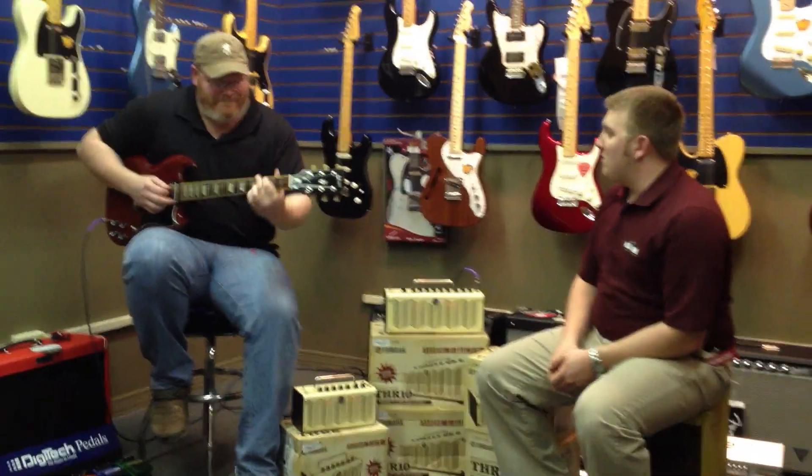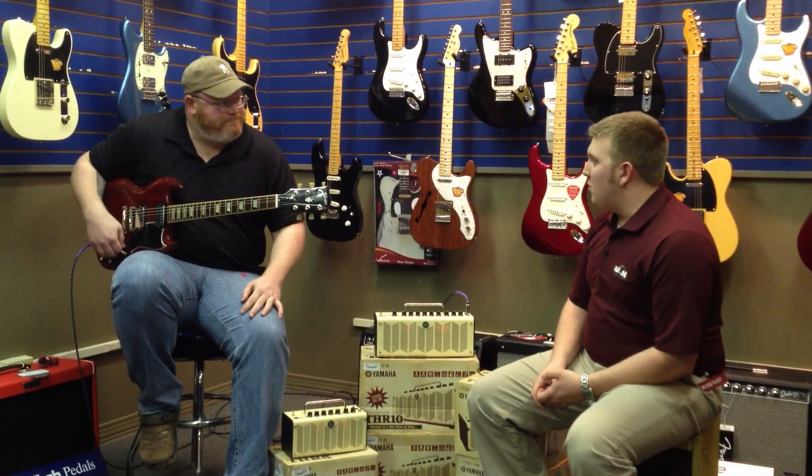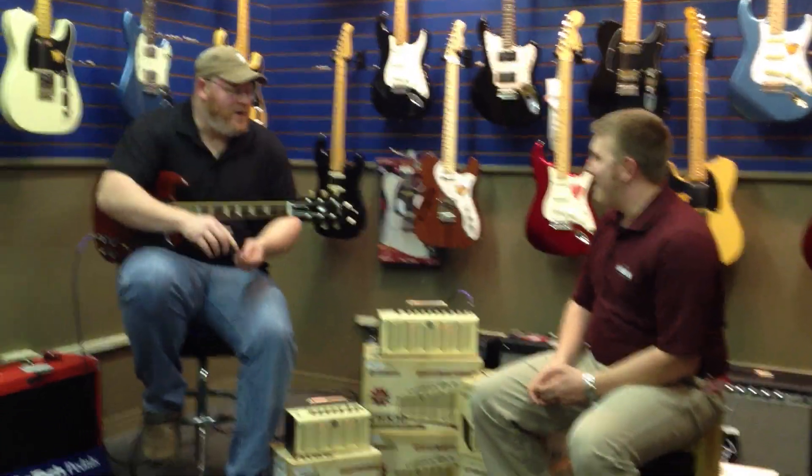Cameron, we appreciate you coming to play with us today. As always, we're looking forward to next time. I'm glad I bought it. Thank you.